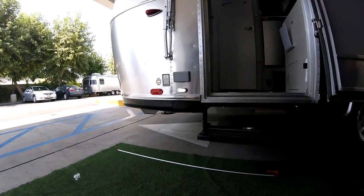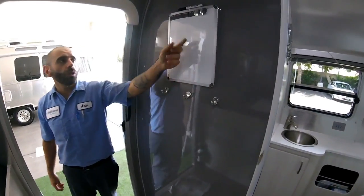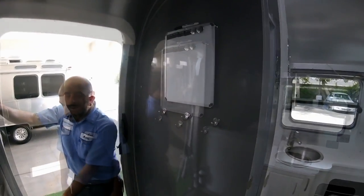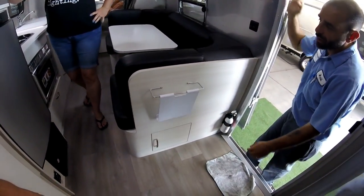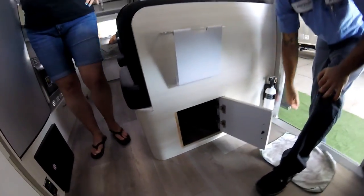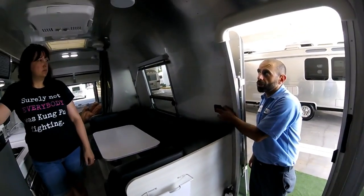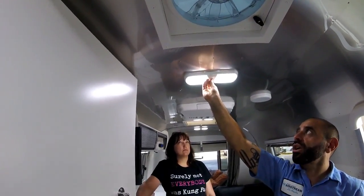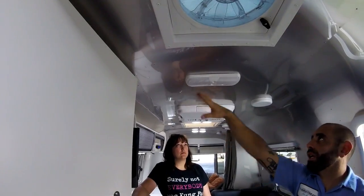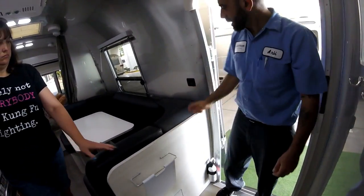You have three key hooks, a blackboard with magnets, and a fire extinguisher — it's a B and C fire extinguisher. You have a compartment here that's a pretty large size. The first light switch is your overhead lights — you can dim them. You have the option, just like a car dome light, to turn individual lights on or off to save battery. The second switch is the step light.